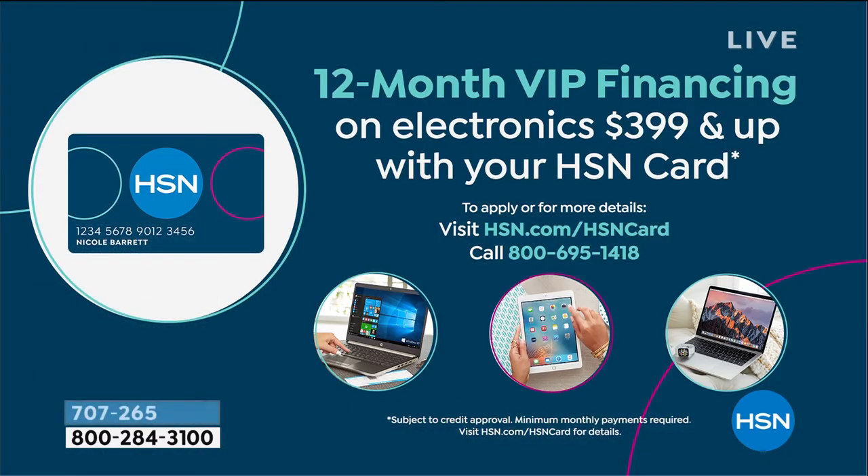Don't forget about VIP financing. You're going to get your Delta EcoFlow and have an entire year to pay it off. You can pay it off early, no problem. If you do even payments, it's about $100 a month — you can do more one month and less the next, you're in control. Please pay it off before the year is out to get the zero interest deal.